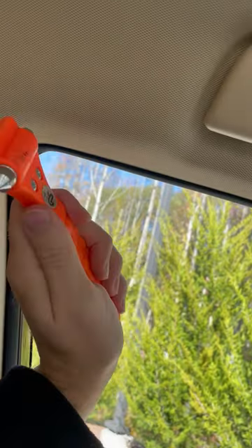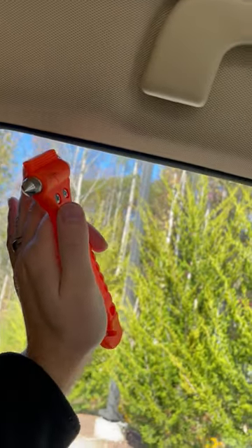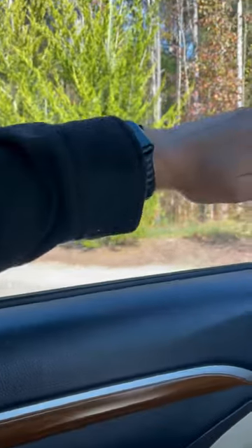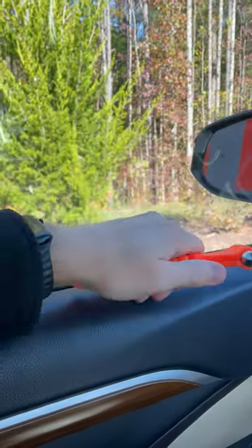I usually will go into the corner here. Go ahead and smash, and then once you hit it, the whole glass pane will crack. Then you can push out. If you have a long-sleeved shirt on, go ahead and push out with your arm, and then fall outward.